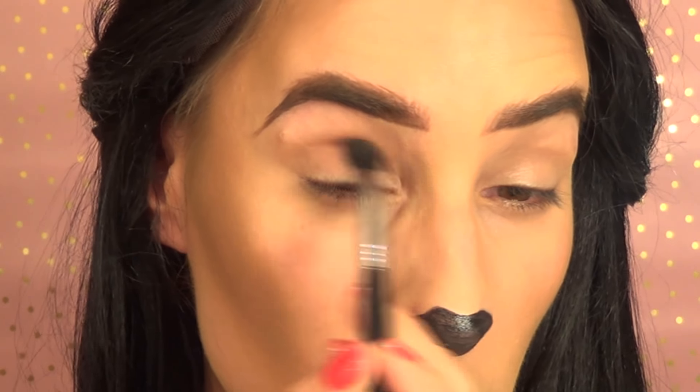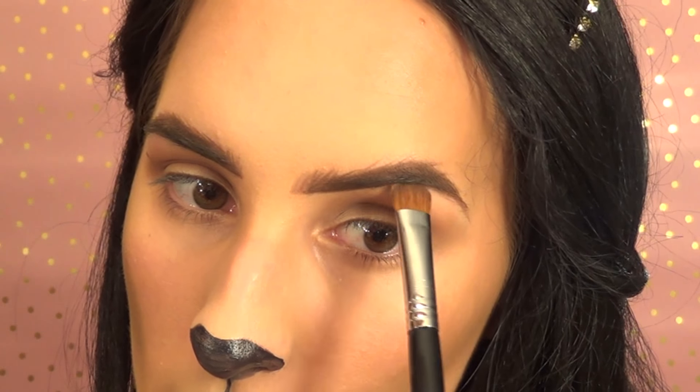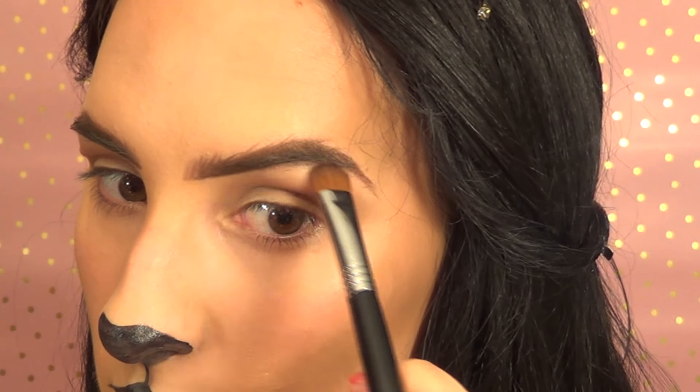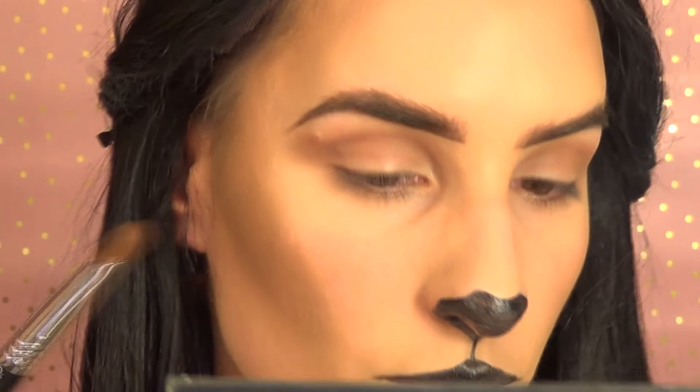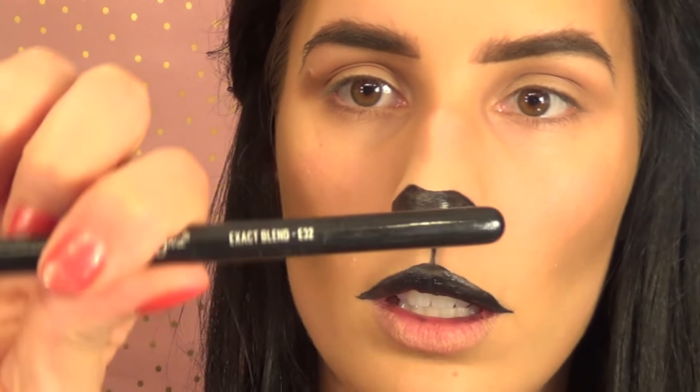Next I'm going to use a shimmery shade called Veiled to highlight the brow bone, using the wide shader E59 by Sigma, concentrating most of that shadow right on the arch. Then I'm going in with the darkest shade, Almost Jet — a really gorgeous black color — using the Sigma Exact Blend E32 brush, tapping off the excess.